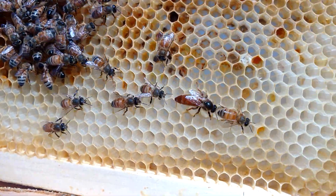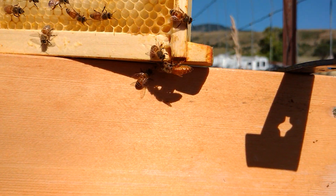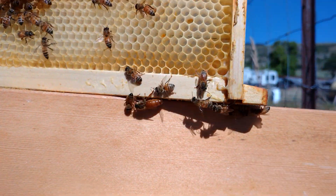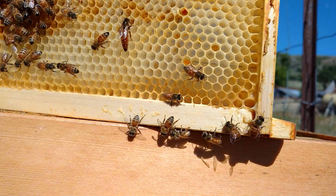Now I know there's a queen because there she is right there. Let's make sure that she stays in the hive. Give me a second to make sure she goes back somewhere — back on the frame. She's dangling on the edge there, that's why I'm kind of worried.